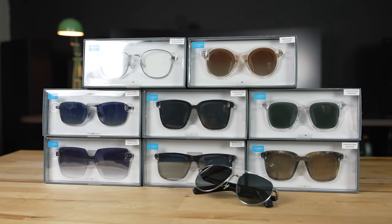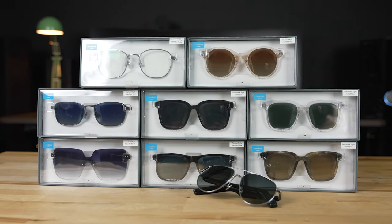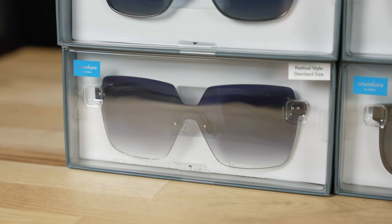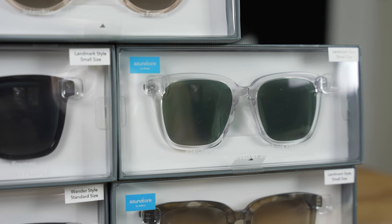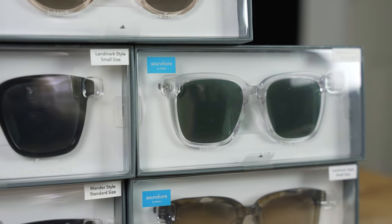As you can see, they have pretty much every popular style you'd expect — everything from styles similar to the Razer Anzu and Bose Frames, to some bigger ones they call their festival frames, which are just massive glasses. There are plenty of different styles, which is obviously one of the major selling points of the Soundcore Frames: the ability to quickly swap out different styles.